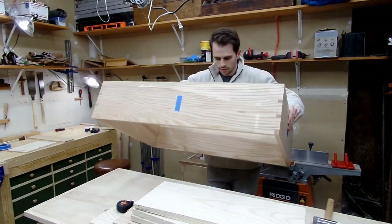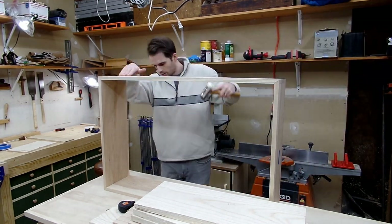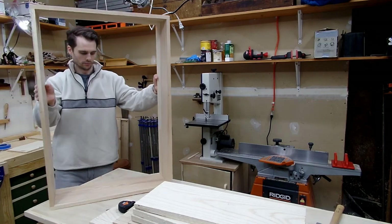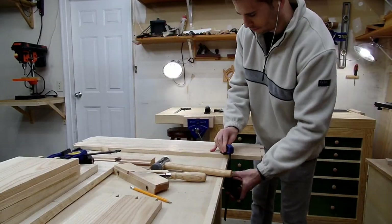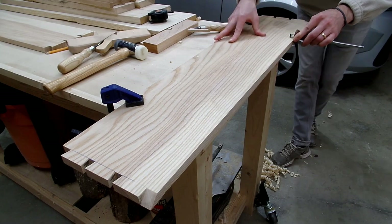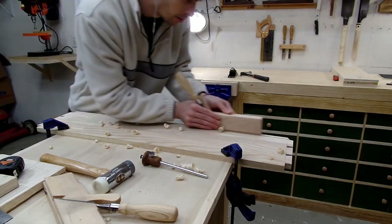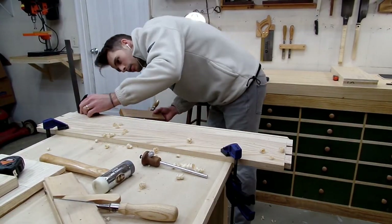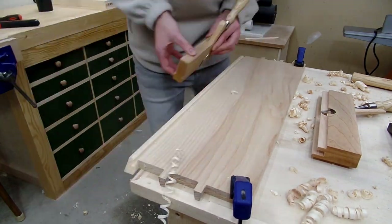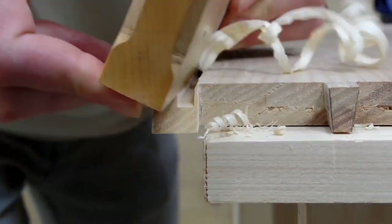Once the dovetails were complete I got to assemble the case and got my first look at the size of it — I was very pleased with how it looked. This is by far the biggest project size-wise I've ever built, and it was fun to be working on something a little larger than what I'm usually building. Another benefit of investing in a bandsaw, jointer, and planer is that it allows me to build projects of this size — realistically doing all this milling by hand just wouldn't have been fun for me given my limited shop time.